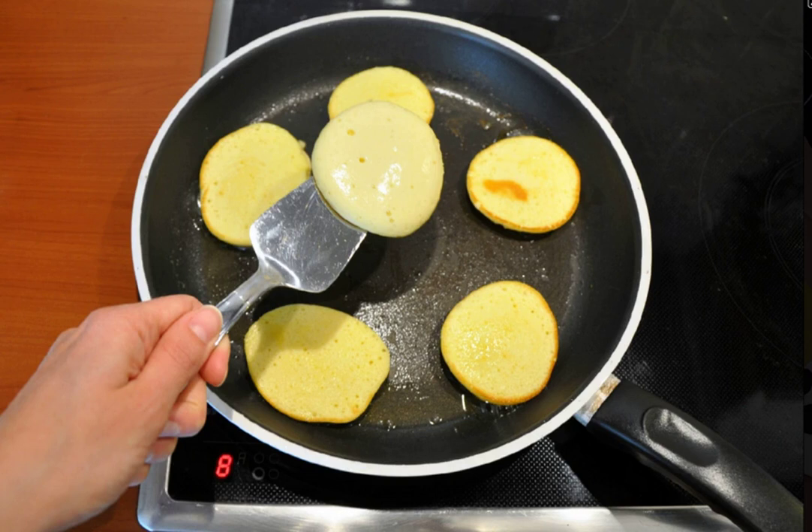Step 4: Put both butter and olive oil in a frying pan and put it on the fire. Form pancakes with a spoon and fry them on both sides.